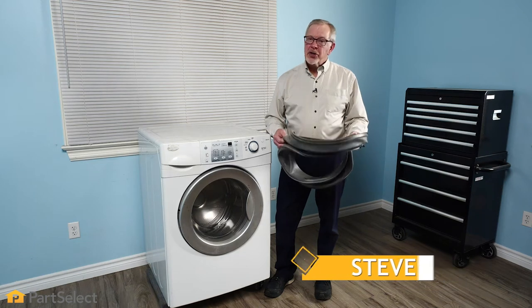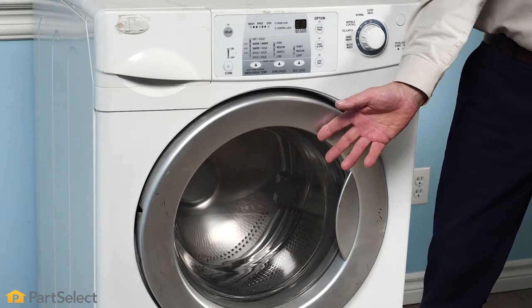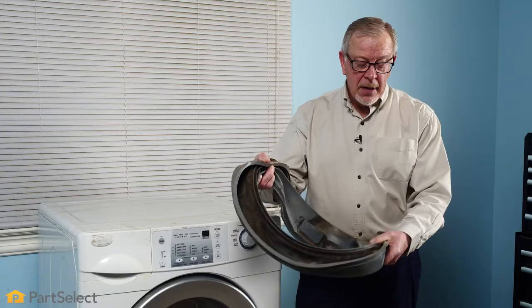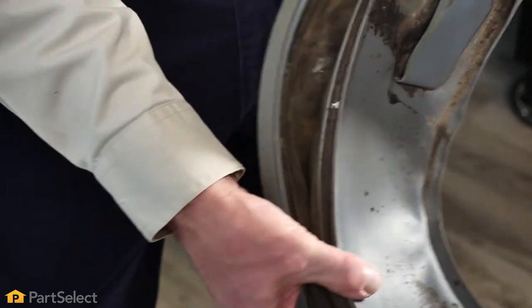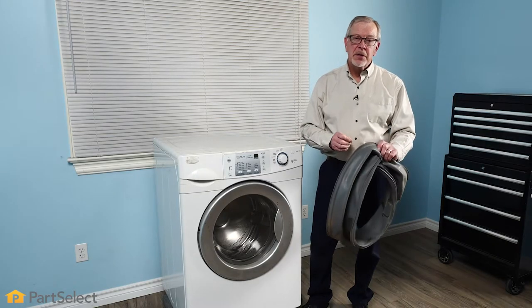Hi, it's Steve from PartSelect. In today's video, we're going to show you how easy it is to change the door bellows on your front load washer. One of the most common issues with front load washers is damage to the door bellows — they may be damaged from items in the tub, or you may wish to replace it due to misuse and a buildup of mold and mildew. Although this washer may not be the same as yours, the process to replace the door bellows is pretty much the same on all front load washers.